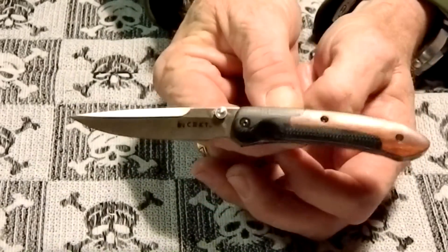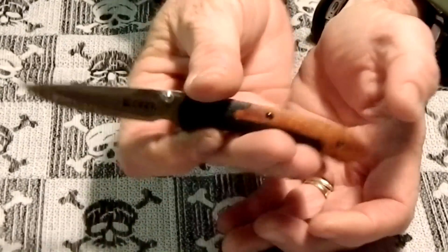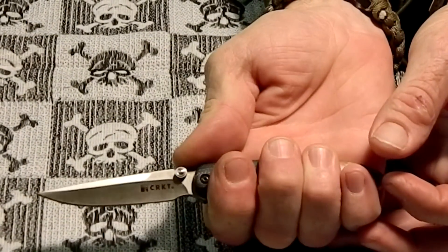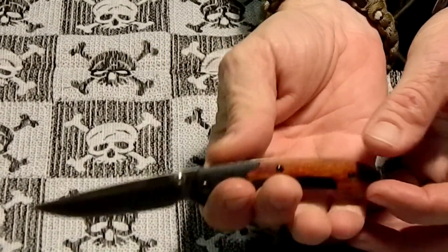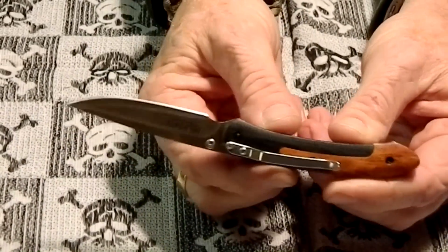I just wanted to tell Paps that when he was looking for his gentleman's folder, he had one right here. It's a nice little pocket knife, doesn't take up a lot of room in your pocket, rides well, and has a nice slim pocket clip — the whole knife is kind of slim.